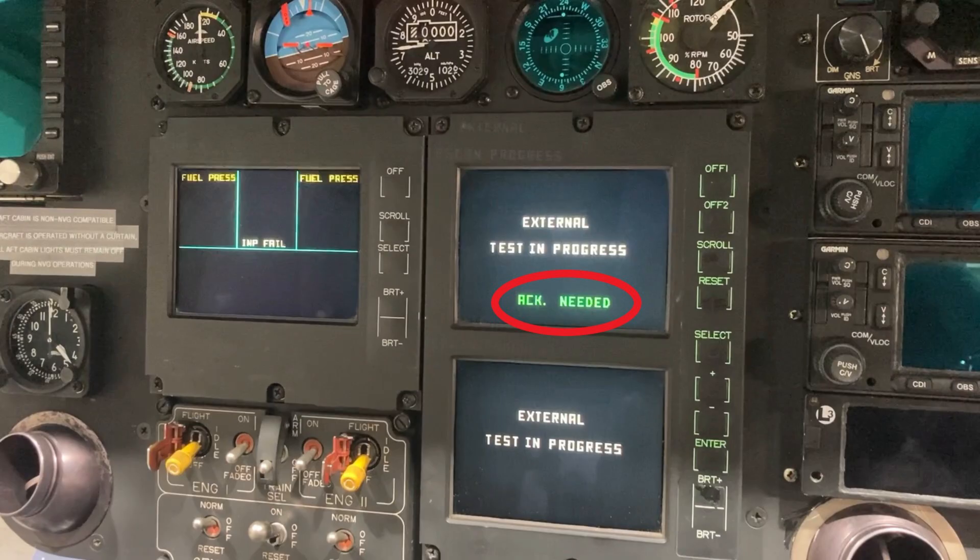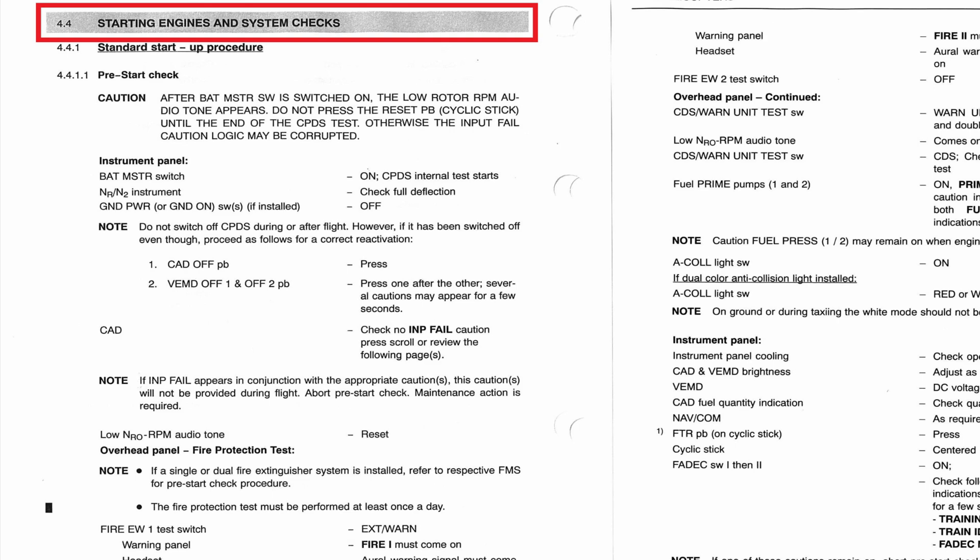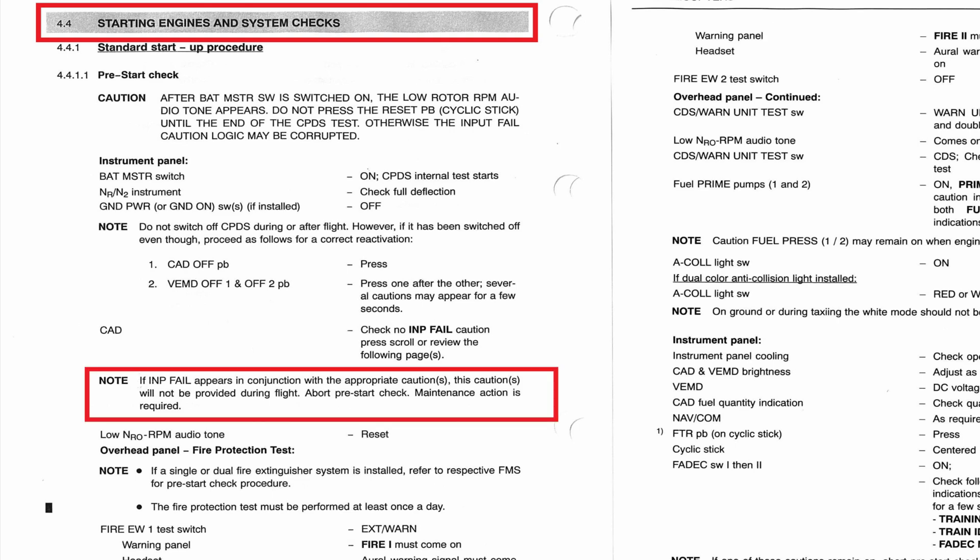If you go to the EC-135 flight manual under starting engines and system checks, there's a note right here. It says if 'input fail' appears in conjunction with the appropriate cautions, the cautions will not be provided during flight — so abort the pre-flight check and maintenance action is required. That's why he's calling you.